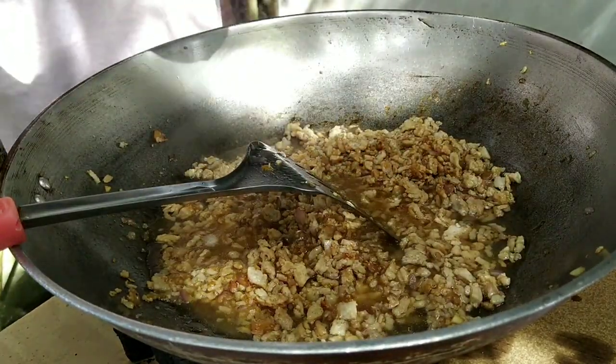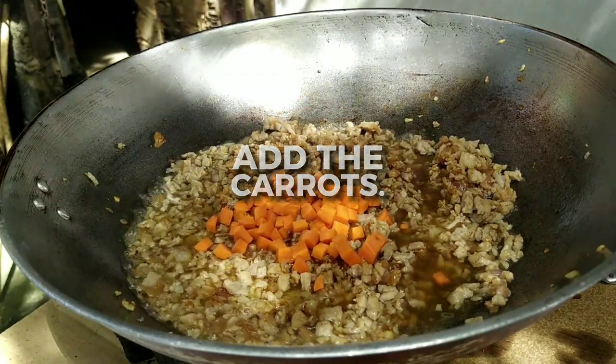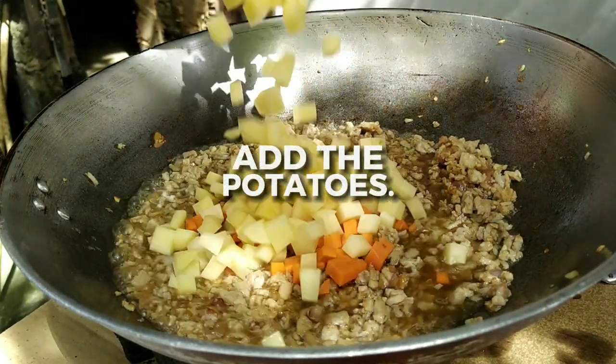Add some bripo stock to hydrate it. Then it's time to add the veggies to make them soft — add the carrots and add the potatoes.